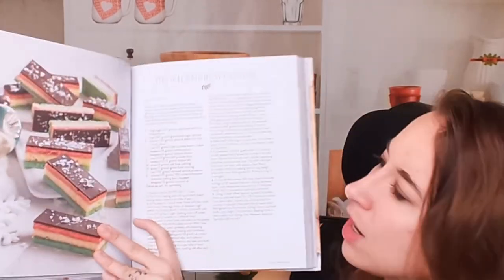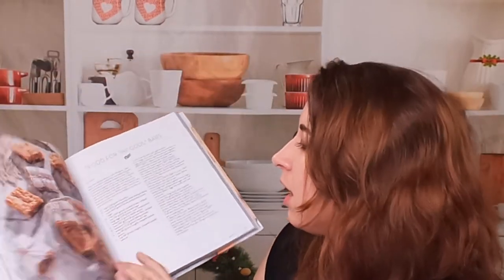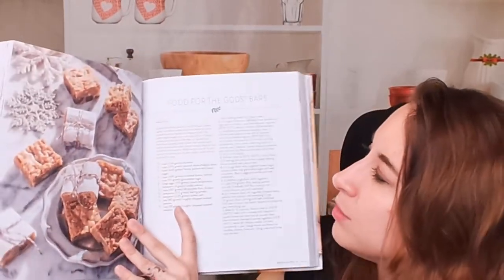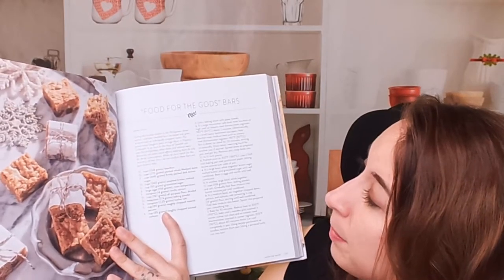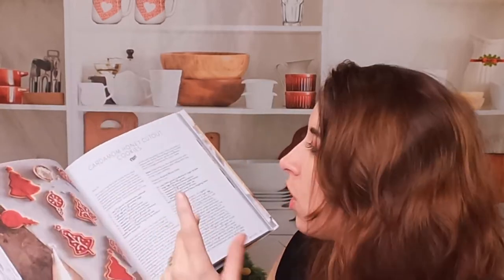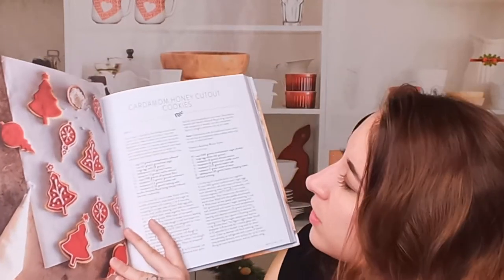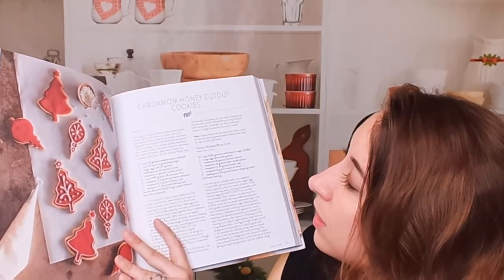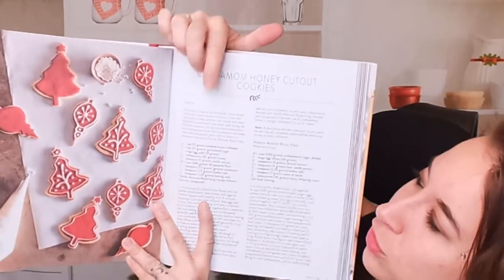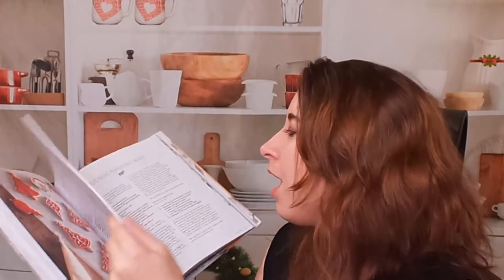There's more than just cookies in here — there are different bars, Italian rainbow cookies, and 'Food for the Gods' bars. Apparently this is a Filipino bar, so this book is multicultural. It features all kinds of cookies, recipes, and flavors from everywhere. These are cardamom cookies from Croatia. If you read the top of the page, you get a little bit of history about where they come from.